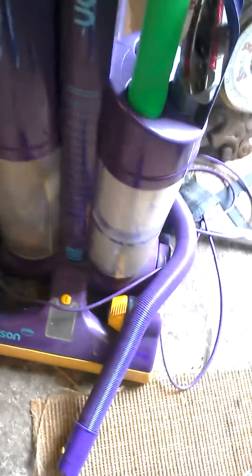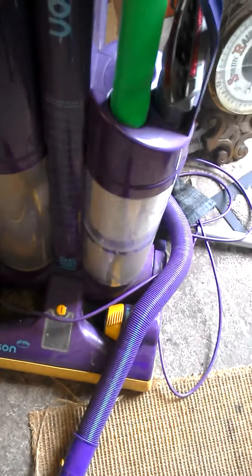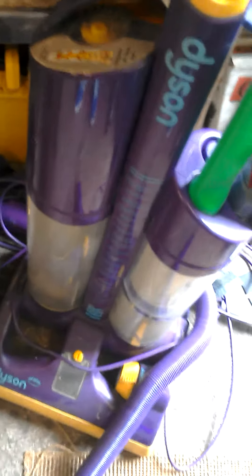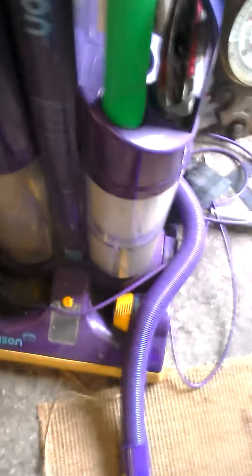A couple of weeks ago there was a lot of Dysons — a DC15, a DC14, three DC07s — actually that was the same week I bought my vintage Electrolux, which I haven't shown yet. One of them is similar to this, or might even be the same. The auctioneer said 'oh I've got some Dysons up at the back of the auction,' so I went back and he was offering me five Dysons for £20.